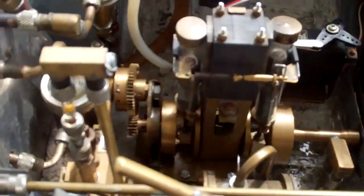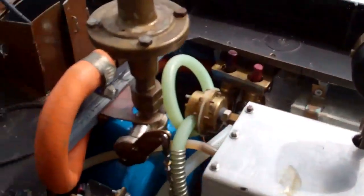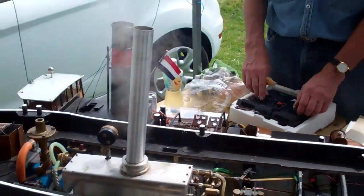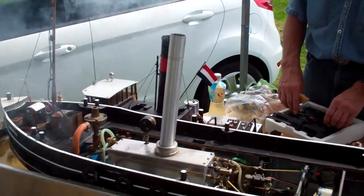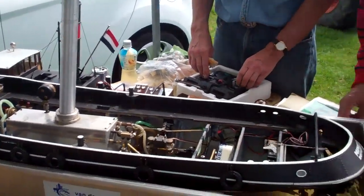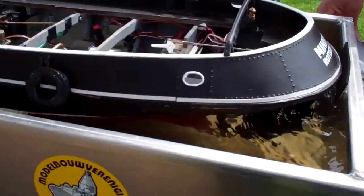Oh, nice. Nice and warm here. Whistle by remote control. Well, the screw is turning, as you can see.